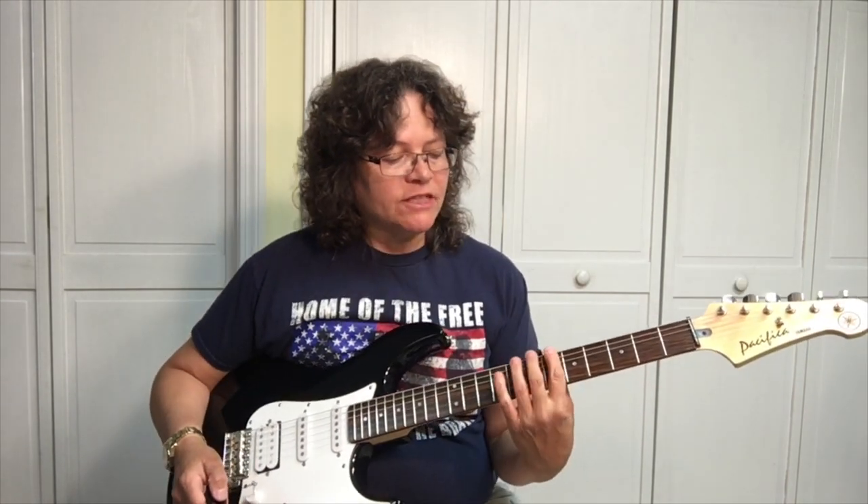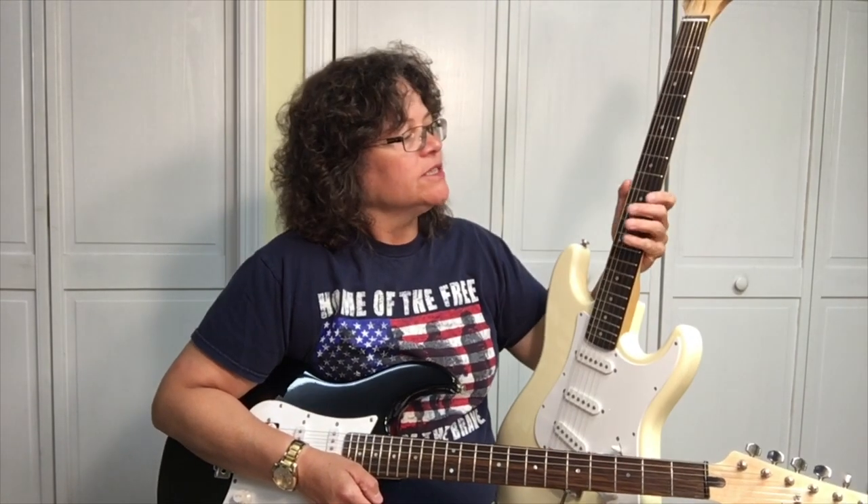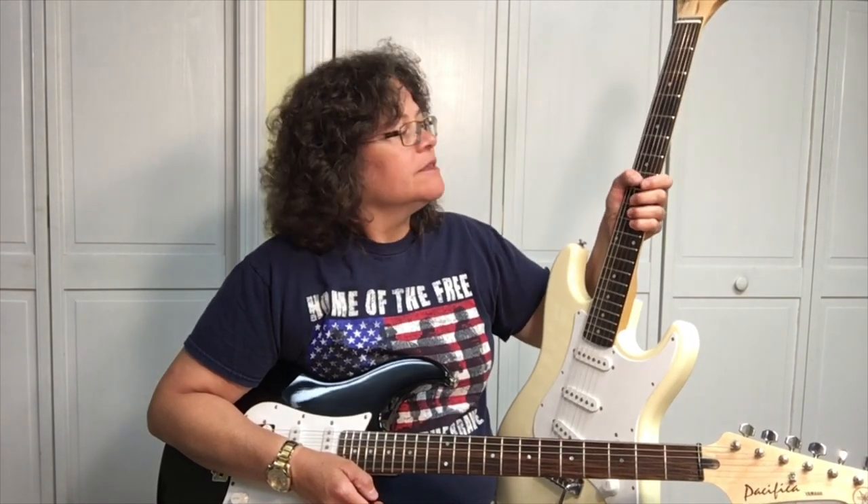The Yamaha Pacifica is a lot lighter — it has a smaller body and it feels lighter, and the frets are closer together. So this guitar would be great for a student, someone young with small hands, or someone older with small hands. The Fender Squire Affinity Stratocaster has a bigger body, it weighs a little bit more, it's got the jumbo frets on it, and it feels more like a regular Strat.